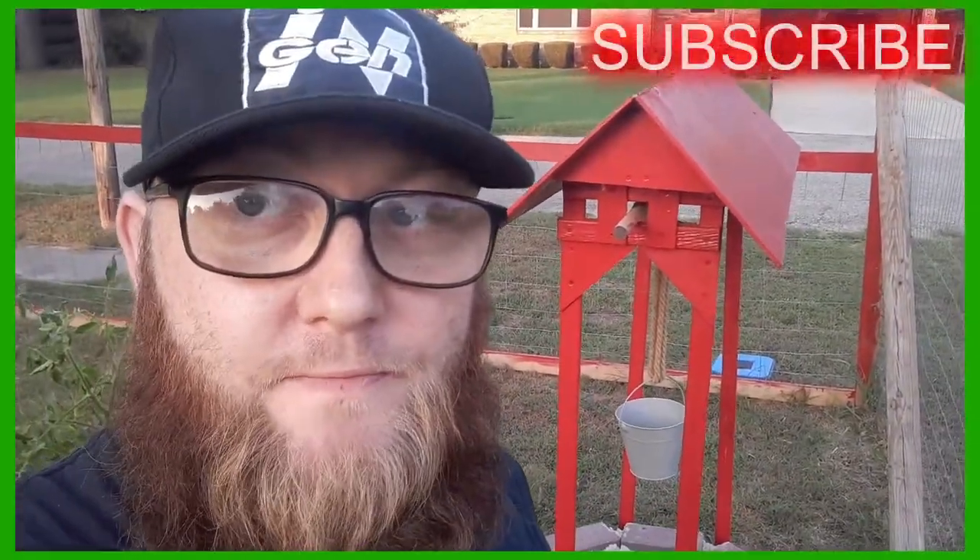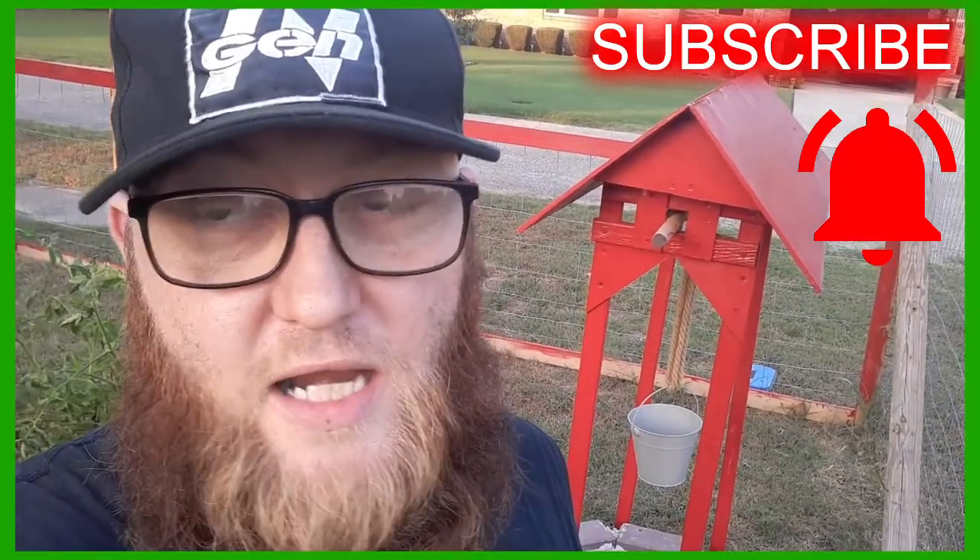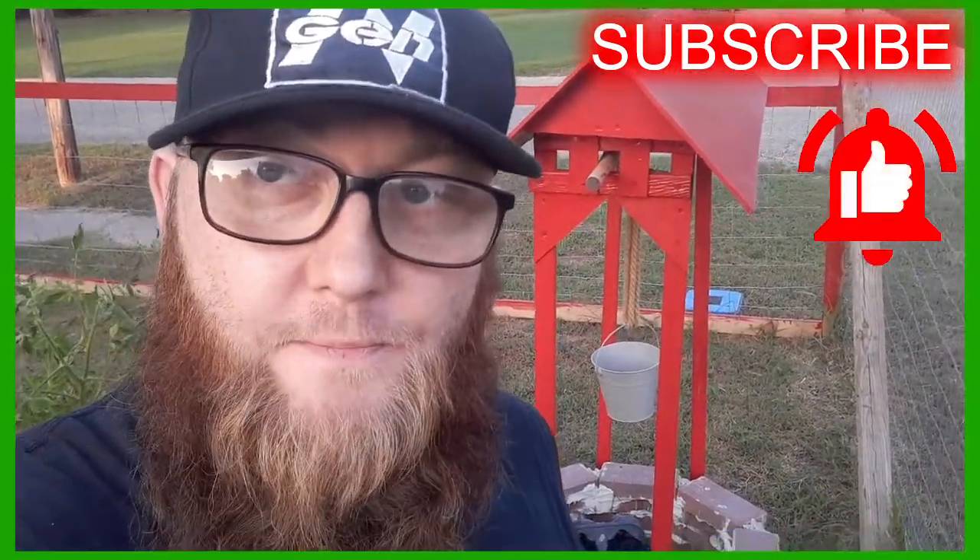Alright, that's gonna do it for this episode of the Pagan Gardener. If you have not done so already, please consider going ahead and hitting that subscribe button. Click that little notification bell so you don't miss any of the new content coming out, and give this video a thumbs up. Share it on social media, tell your friends about it — tell your friends about what we're doing here at the Southern Delta Church of Wicca in Lake City, Arkansas. We're doing our best to help feed our community, trying to provide a safe place with dignity for people to just stop on by anytime they need to and take what they need. Because if they're hungry, they need help. So until next time, for the Pagan Gardener — blessed be.